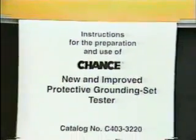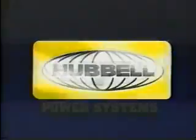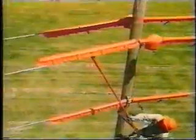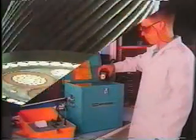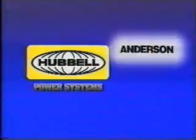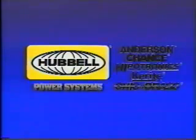One method for determining resistance thresholds is given in the instruction manual provided with each Chance protective grounding set tester. Thoroughly read and understand it. This videotape is not a substitute for the instruction manual. This program has been presented by Hubble Power Systems, a family of companies serving utilities for more than 100 years. You know us as Anderson for tools and connectors; Chance for tools, construction, switching, and protection products; Keyrite for power cable; Hypotronics for test equipment; and Ohio Brass for insulators and arresters — great names in the utility industry working together as Hubble Power Systems to bring you quality electrical products.